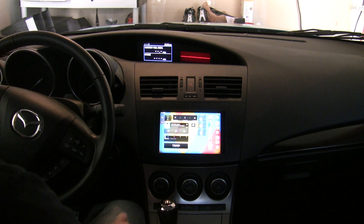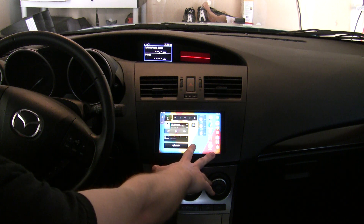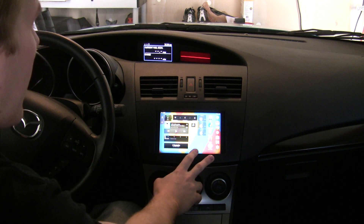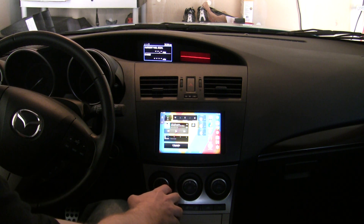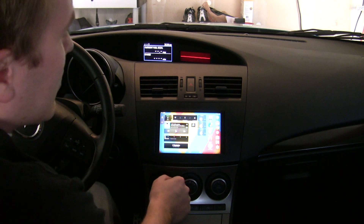Hey, welcome to part 4 of how to build a Nexus 7 tablet into your car. In the last video we looked at the steering wheel controls that are all set up, and now I'm going to dive into a little bit of the software I'm using.